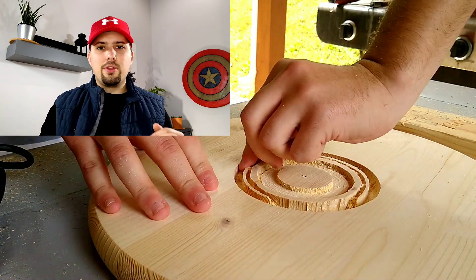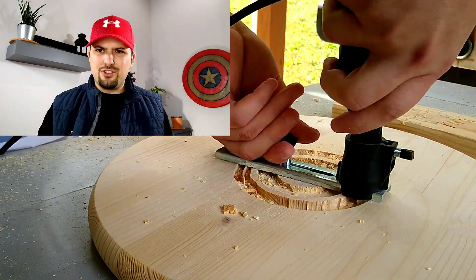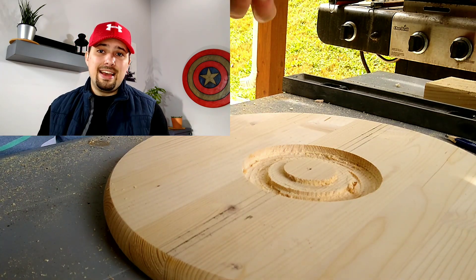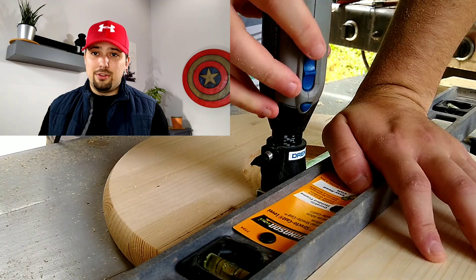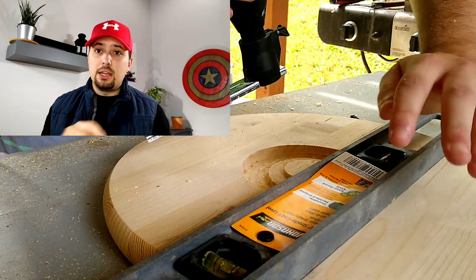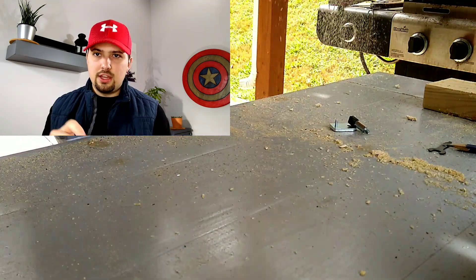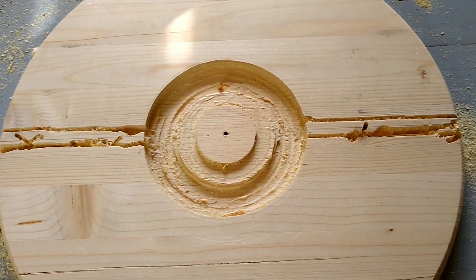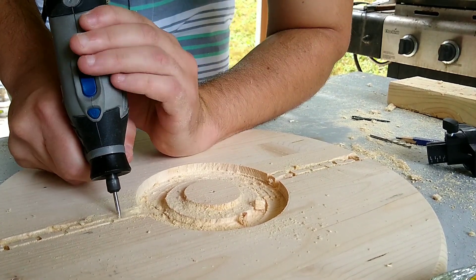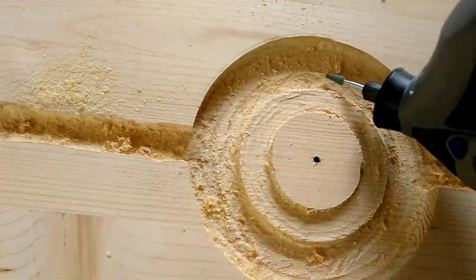I went ahead and cut the channels for the black definition around the edges. I used the Dremel and my level as a straight edge to try to cut straight lines, but I still managed to mess it up. So I had to go back in after hollowing out those spaces and use wood filler to fix that — that was a learning experience. I then switched from a regular cutting bit to a wood engraving bit to smooth everything out and hollow out the remaining spaces. Then I went back with the sanding bit to get everything a little bit smoother.